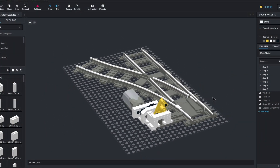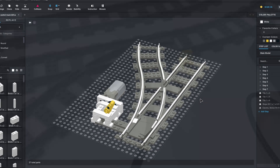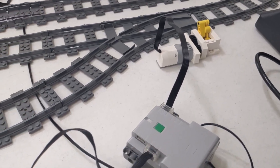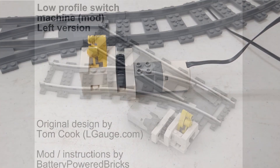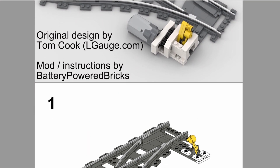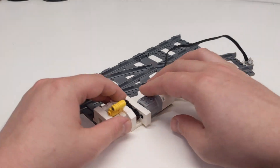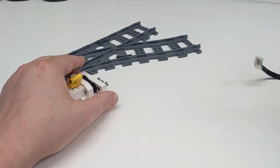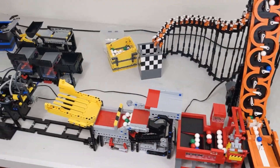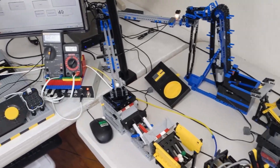I've included links in the description for instructions to build a version for each switch track direction. This design can also be mirrored to help with short cable links. This was my first experience making my own instructions, but I think they turned out okay. With this design, it's easy to pull the motors and use them elsewhere. If you watch this channel for any length of time, you know I'm all over the place with different projects — this was a huge win for me.